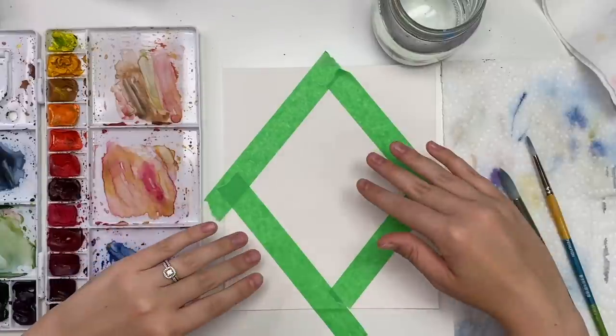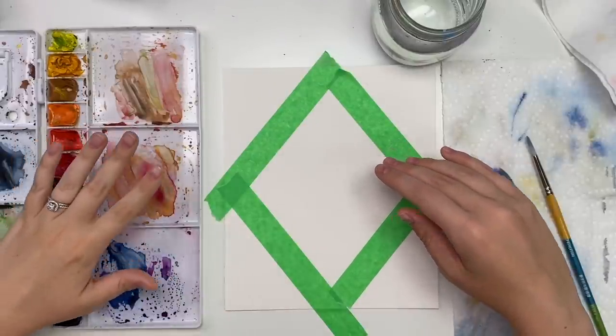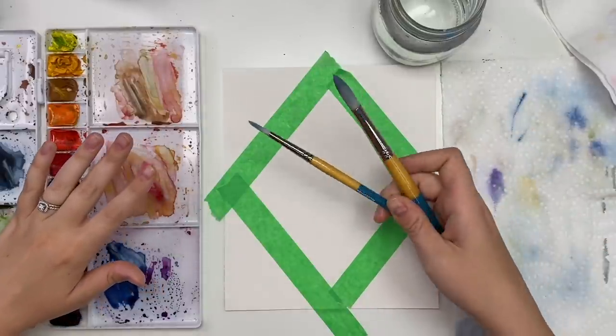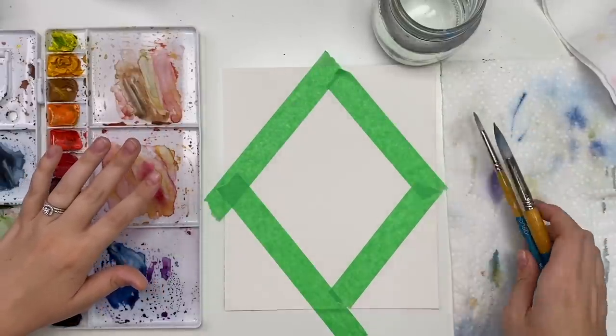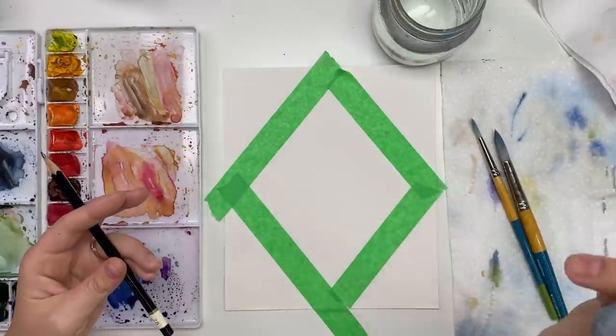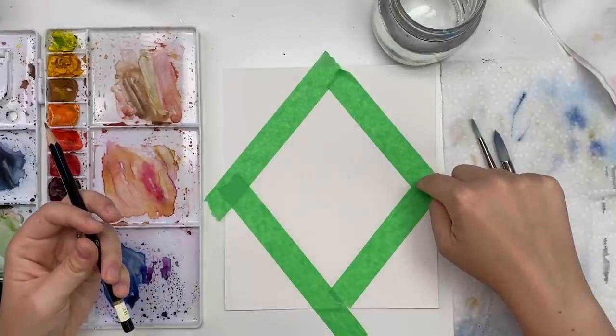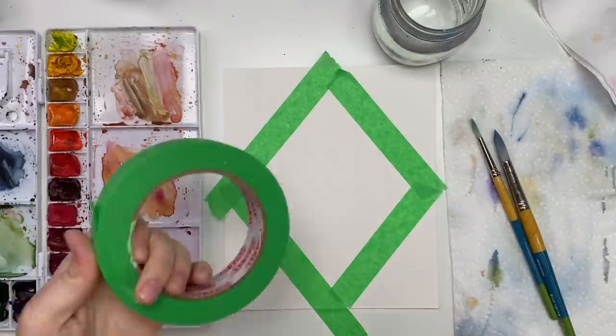First I'm just going to go through my materials. I have my Arches cold press watercolor paper, my Winsor & Newton professional watercolors in my palette, my Princeton Snap brushes in a size 12 and a size 6. I also have a pencil and an eraser, water, and a paper towel, and we're ready to go.